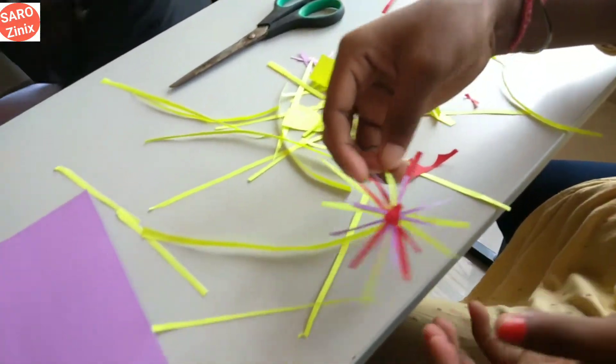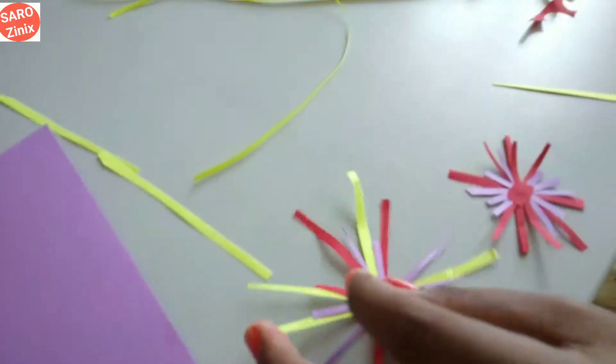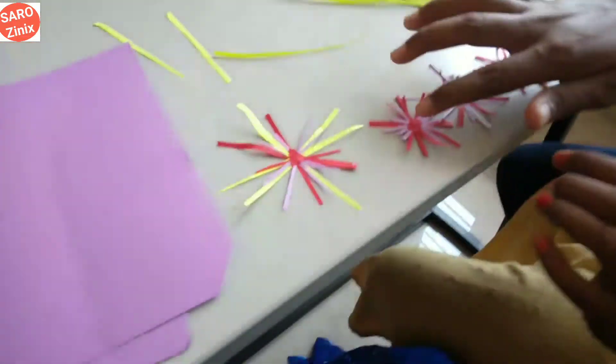This is a painting. This is a full design. This is a beautiful style.